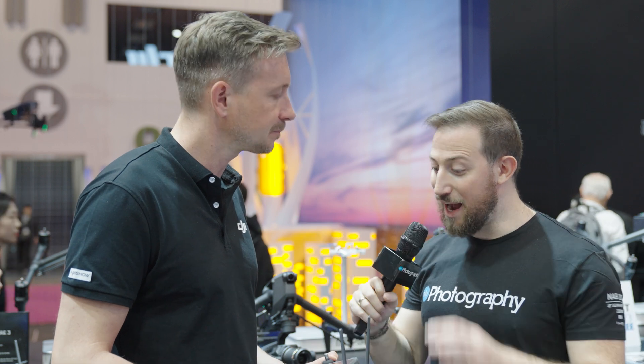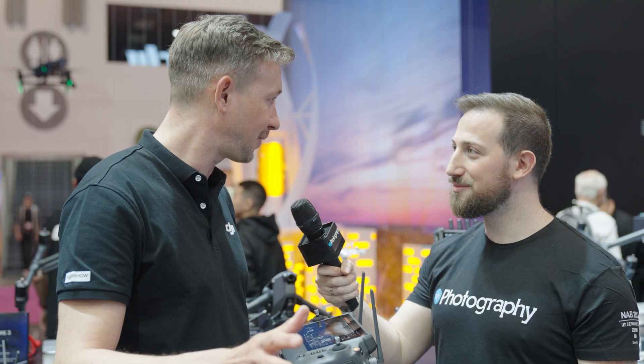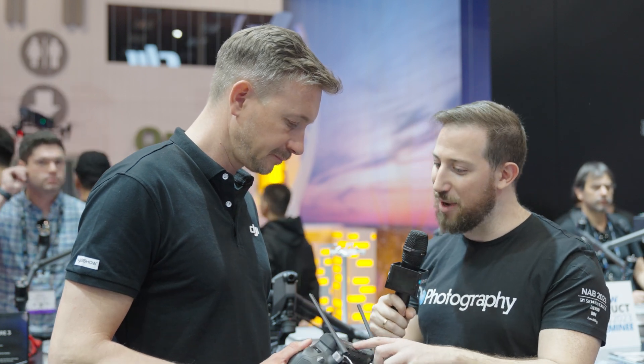We can now have the pilot and the camera operator in two different places. The pilot can freely run around and check the flight path, while the gimbal operator can stay somewhere or also move around, because they each have individual links — they don't interfere with each other. They can be completely separate on set, which is super helpful.